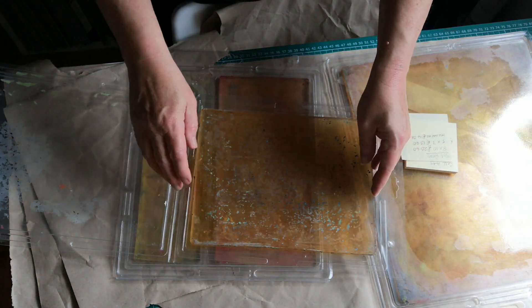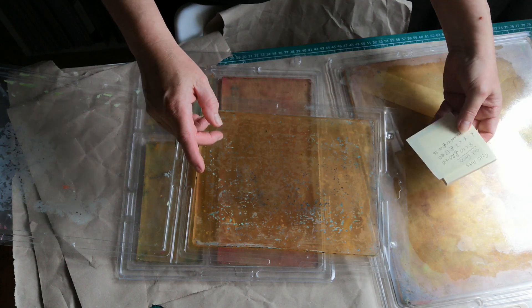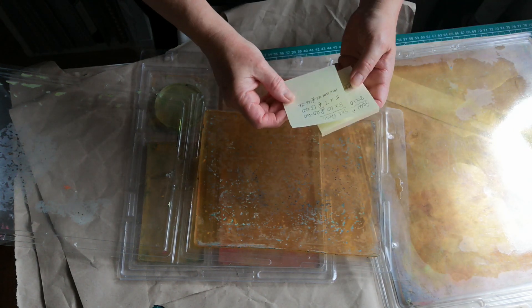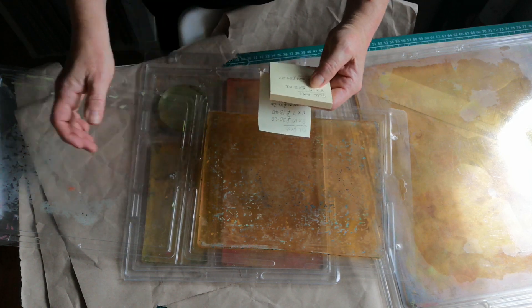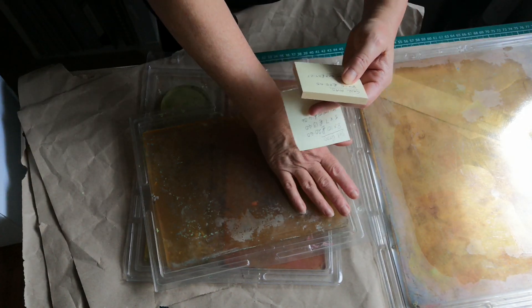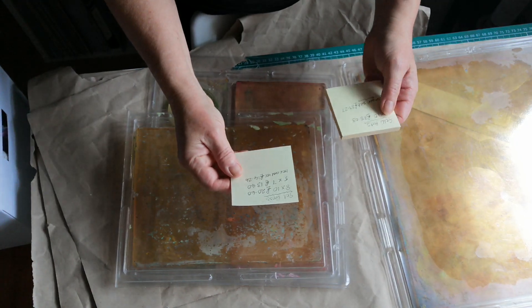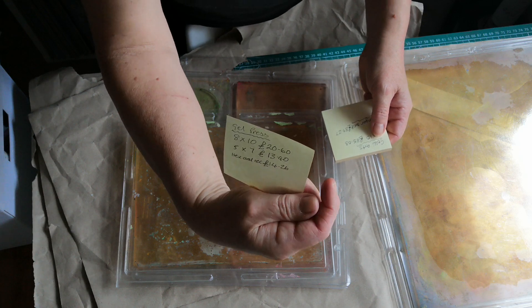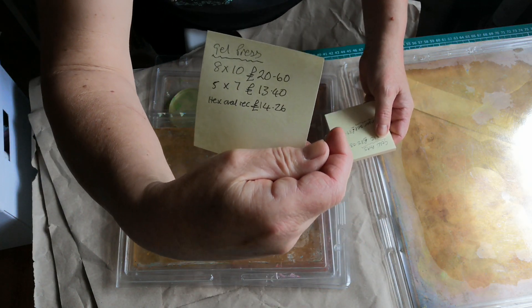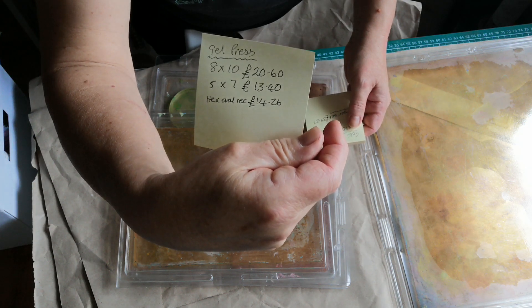Keep the clamshell cases whenever you get one. I went for the Gel Press brand because of the price difference. The eight by ten in the Gel Press brand is currently on Amazon at £20.60. The five by seven is £13.40.